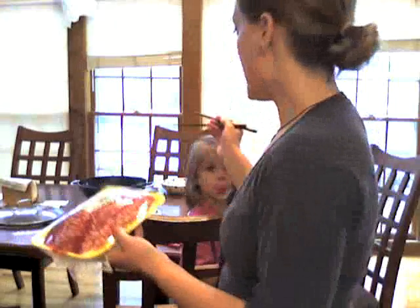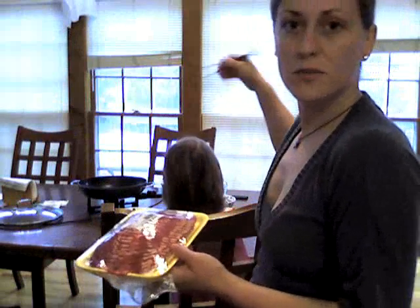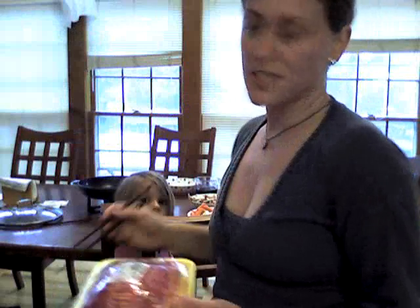I'll put some meat in there, cook it, then add some sauce, vegetables, and then get a raw egg, stir it up, and dip the meat and vegetables in the raw egg and put it on top of rice and eat it. It's delicious. It's a cold weather dish but it's really, really good.